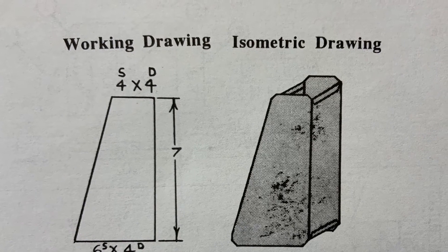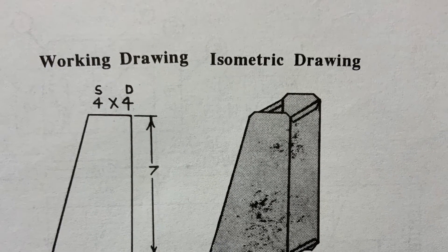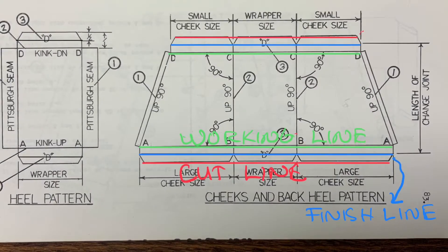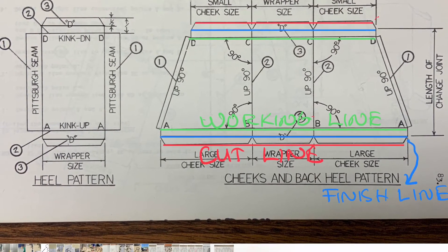Today I'm going to try to explain how to lay out a transition, also called a duct reducer. Pay close attention to the green working line, blue finish line, and red cut line.